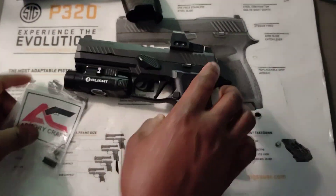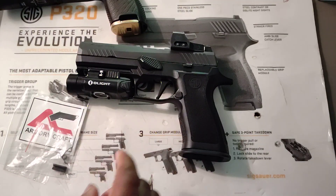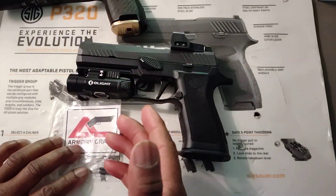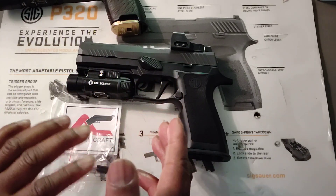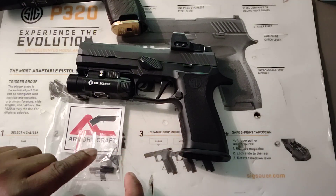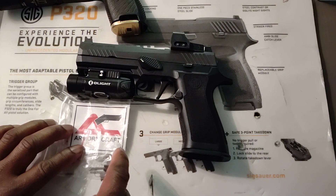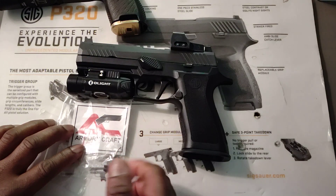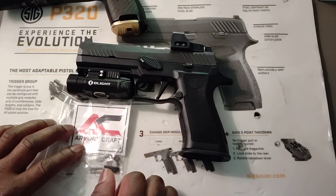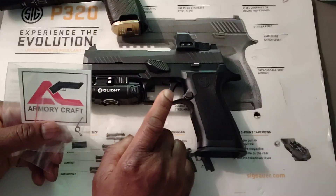So now I'm going to install this one. I know you probably won't be able to tell on the video — this is something you have to buy and try it for yourself. I'm telling you right now, there is a difference between the factory trigger and the Armorycraft reset spring. But like I said, because it's only like a $7 or $8 upgrade, you won't be losing much.